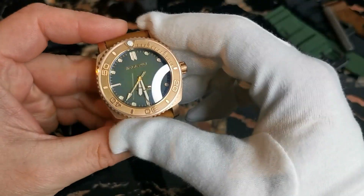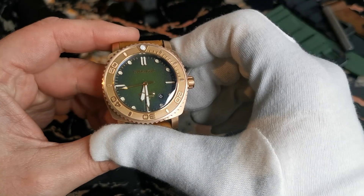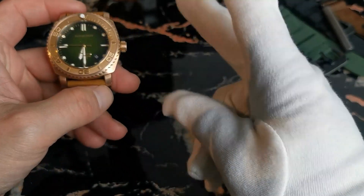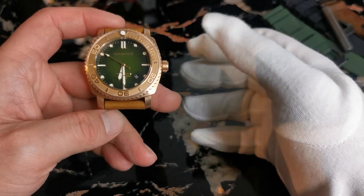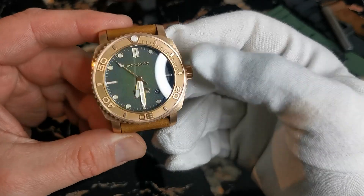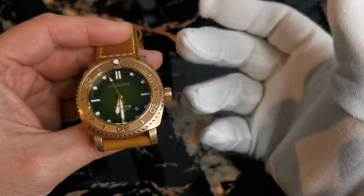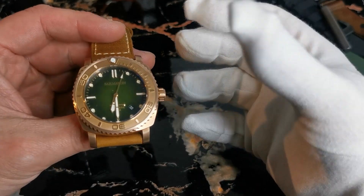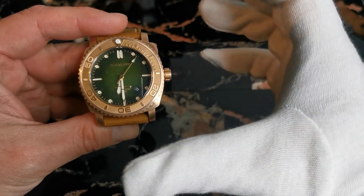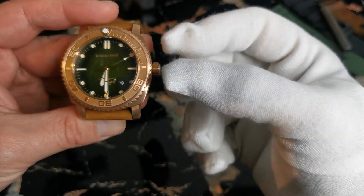As luminous material they used BGW9 Super-LumiNova. You can choose between two movements: the PT5000 or the Sellita SW200. As you know from other reviewers, the PT5000 is almost at COSC-certified level — it's not COSC certified, but it's on that level — and that's just awesome. I wanted to test whether it really lives up to what all the reviewers say.